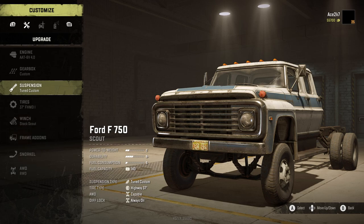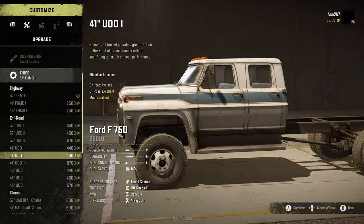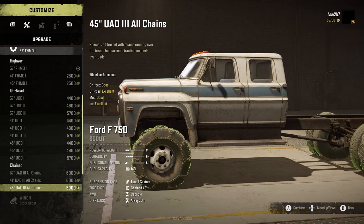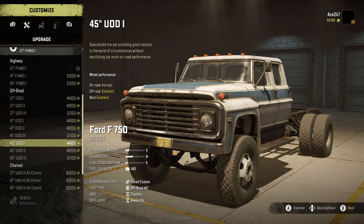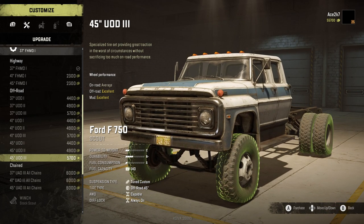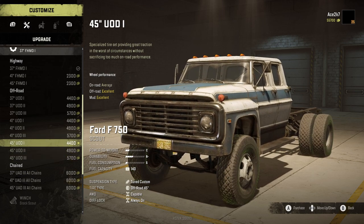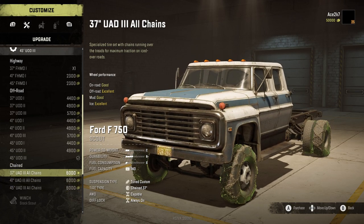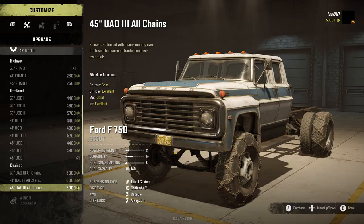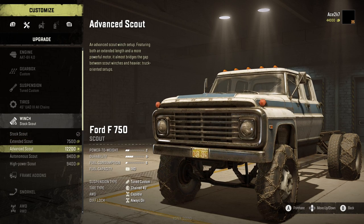Let's go ahead and install the tuned suspension. Next we'll check out tires — we have highway, off-road, and chain. For off-road we have 45-inch tires, so I'm going to try those. We're also going to get some chains: chain 45-inch. We're going to try it with the chains and without.